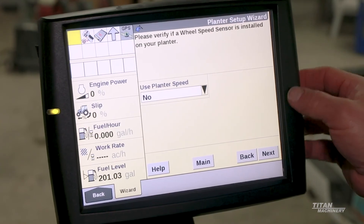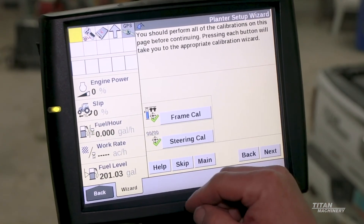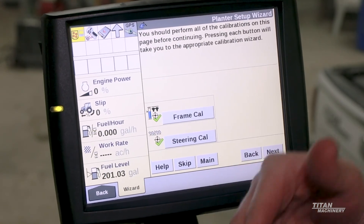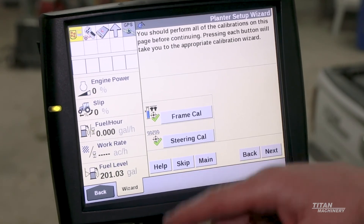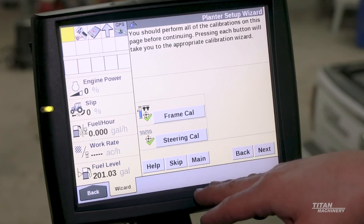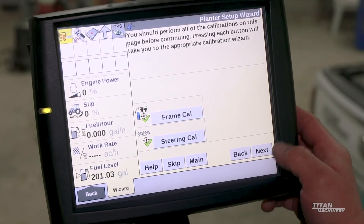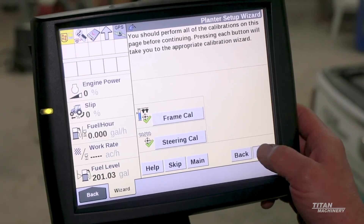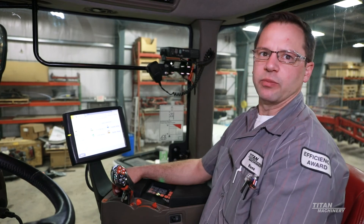For planter speed, we're going to be using GPS speed. Frame cal: when you do your frame cal, your raise, your start/stop — most of that should be set up inside your 2020 monitor. Your steering cal will be for your steerable axle, and you'll set that up so it steers when you want to steer. And that is our full setup of setting up a 2160 planter.